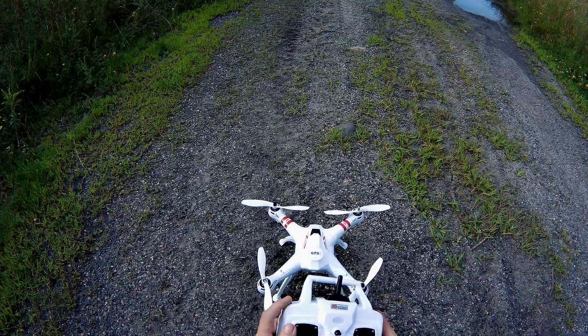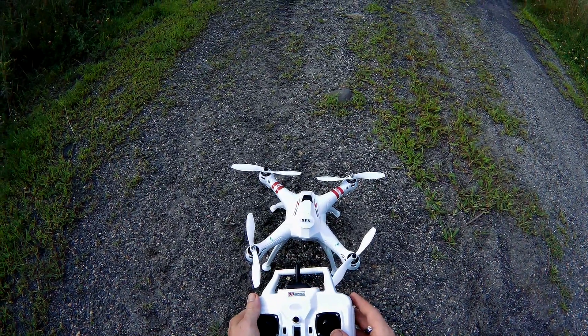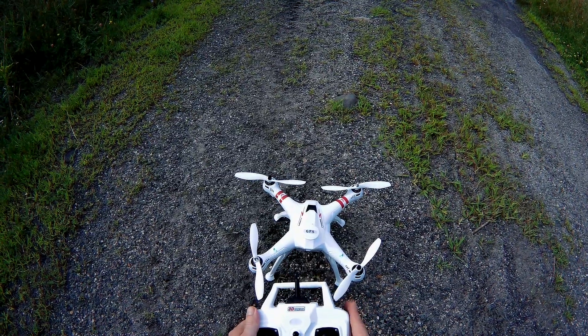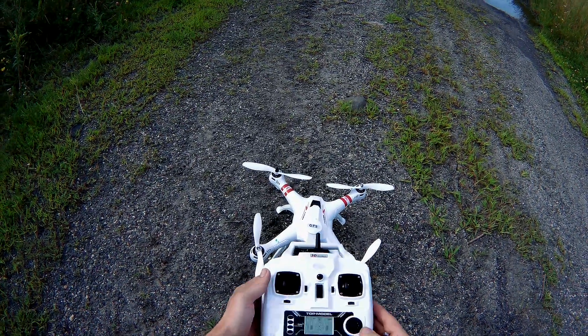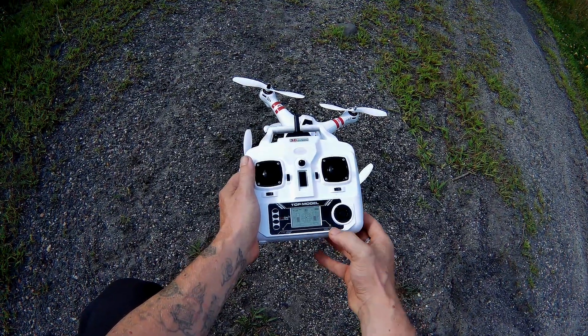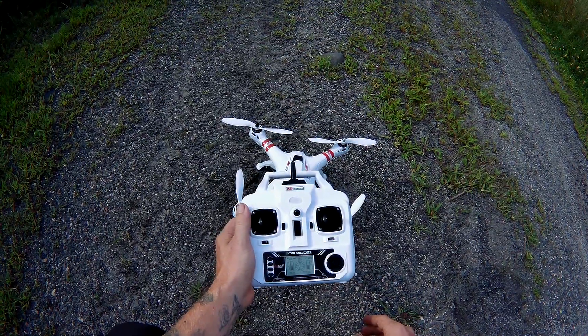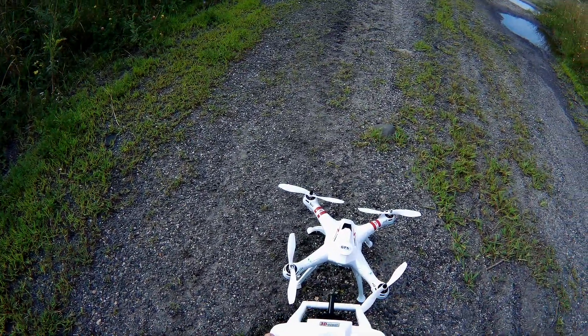Right up here are your rates - high and low. This right here is your headless mode. This right here is your return home. This will turn off altitude hold and GPS, which I think we are already locked on GPS.